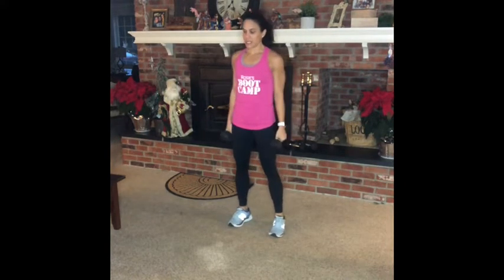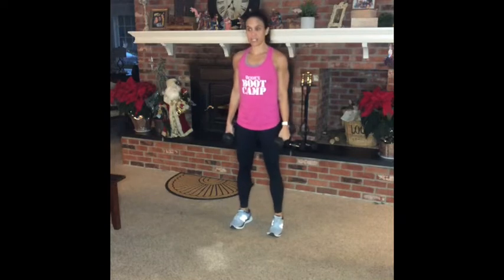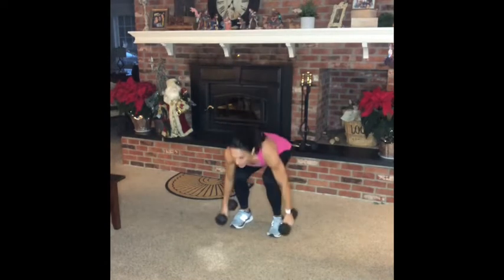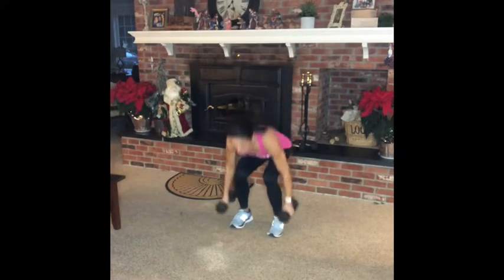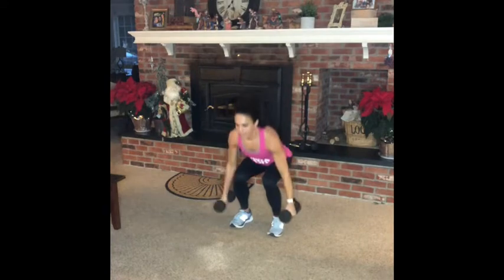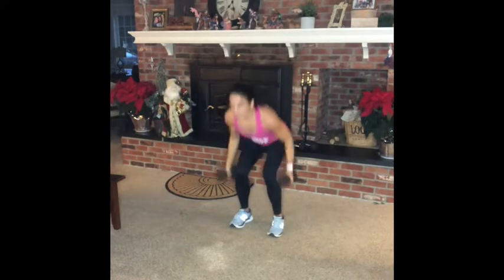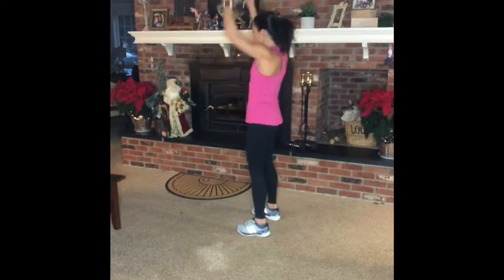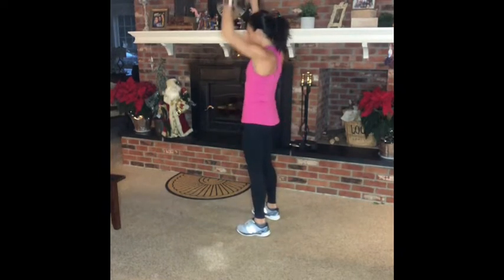So this will get your heart rate up. You want to hustle, but you also want to keep warm. Wait for that bell — it's coming soon.